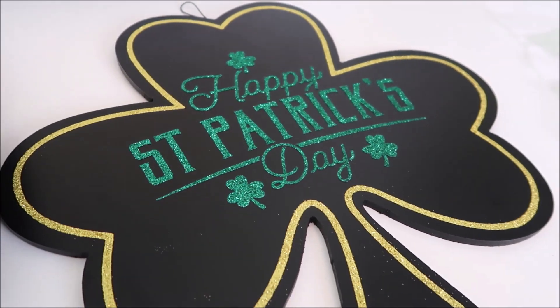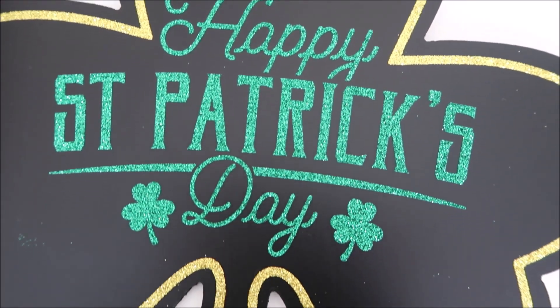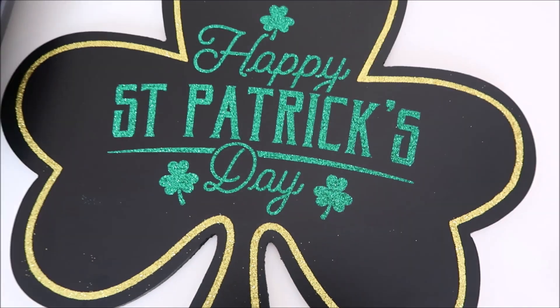This just turned out so pretty — I think it looks even prettier in person. It's a fun, quick, and easy project and I hope you enjoyed this video. Give it a thumbs up if you did, and subscribe if you're new!